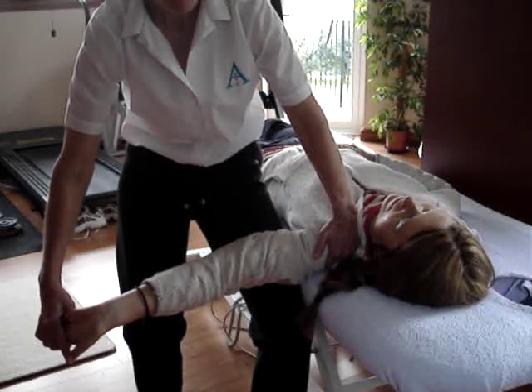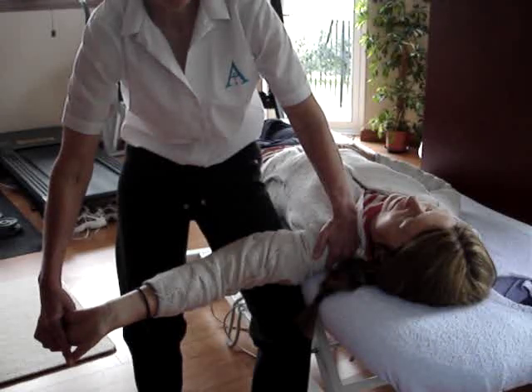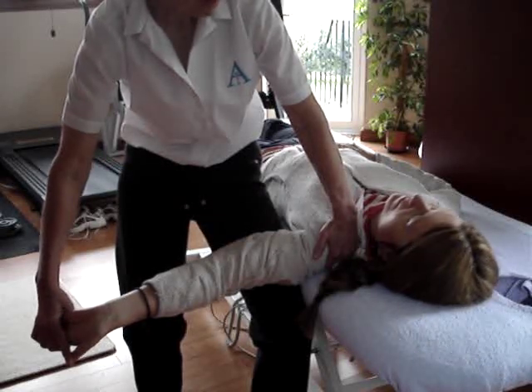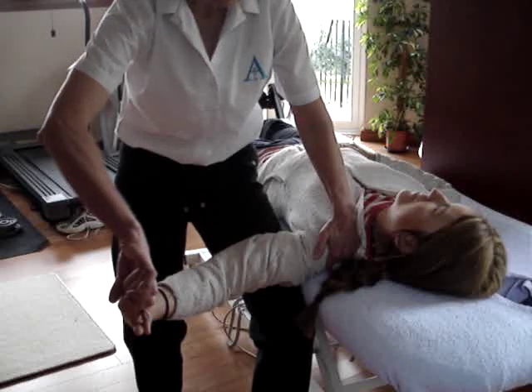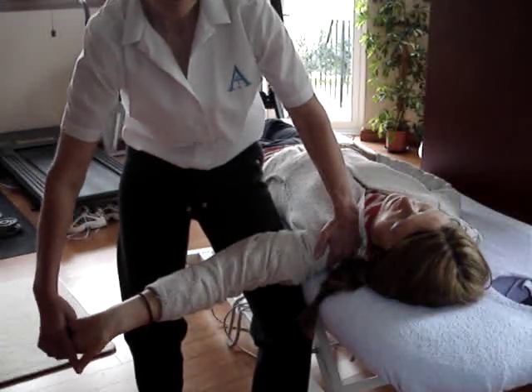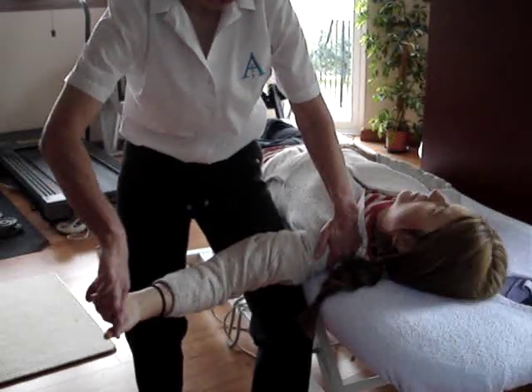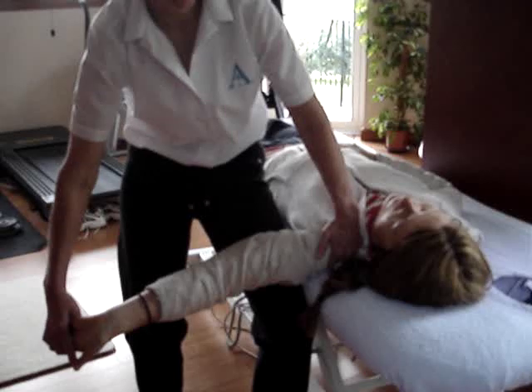Get them to bring their head back into the middle. Then as they take the head away, we need to keep that nerve the same length. So they take the head away and we just let that extension of the wrist come off and back on — off and back on. And that's the sliding of the nerve.